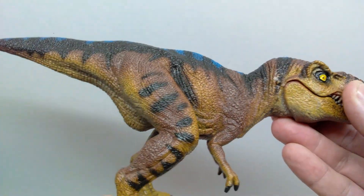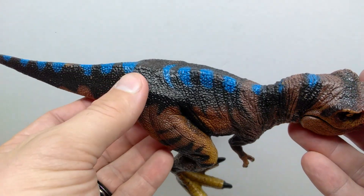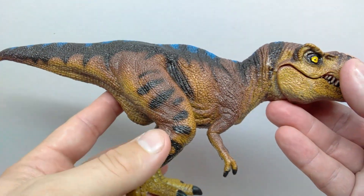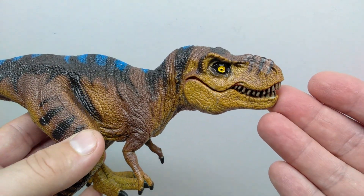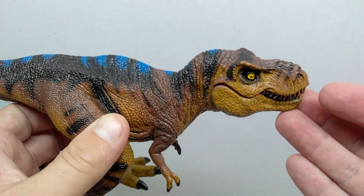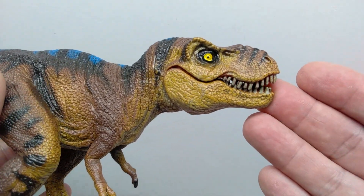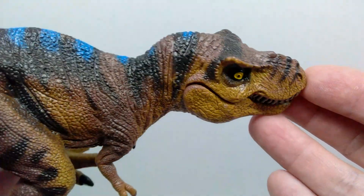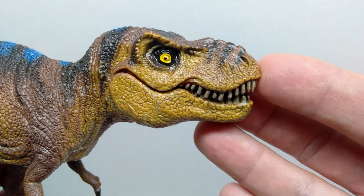Sculpt-wise, this looks to be exactly the same as the first version, which was more of a Lost World Jurassic Park male T-Rex color scheme. This time we almost have a Rexy paint scheme, except we have blue running along the back, which is a bit different compared to what you would actually see on a female Jurassic Park T-Rex. But we don't need to go over the sculpt again since we've already reviewed the figure — we just need to look at the new coloration.